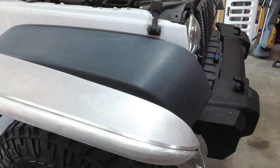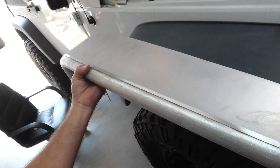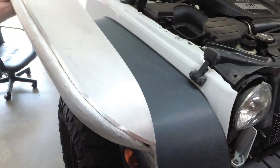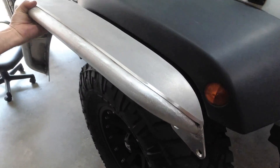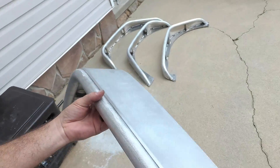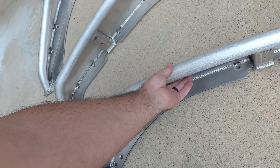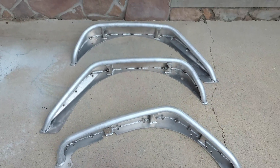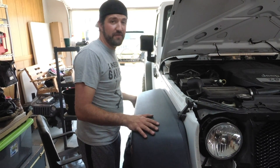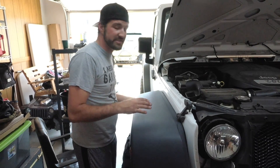Brett splurged and got the aluminum fenders, which are really, really light — maybe under six pounds a piece. Those are pretty freaking sweet. We're going to go ahead and get these fenders off; it only takes a second, and then we're going to get the Poison Spider fenders in here and size them up.